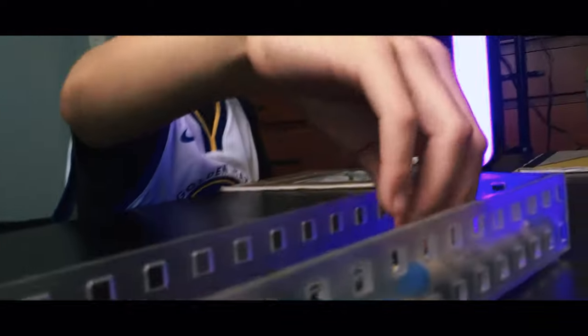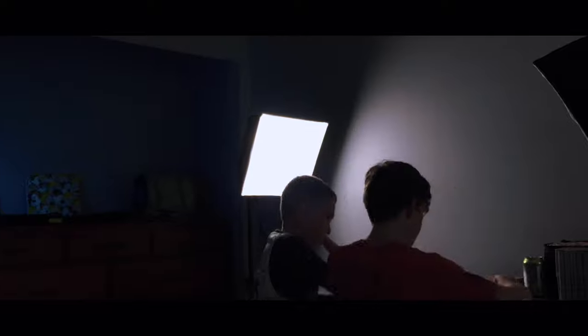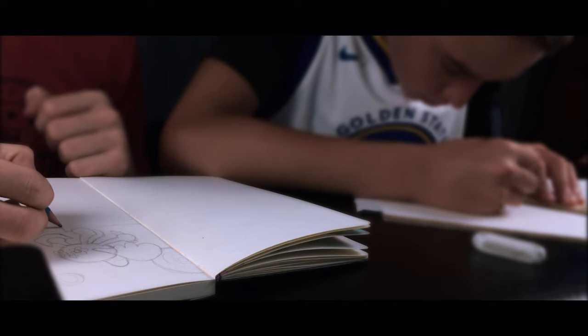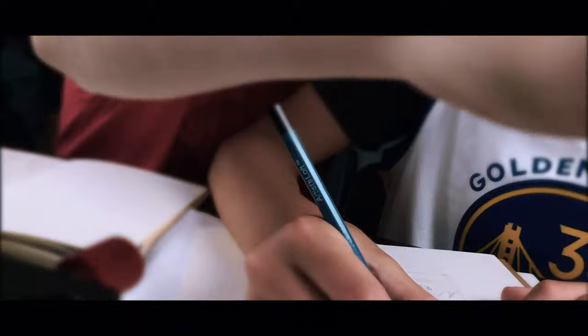And now on to the final doodle — what you've all been waiting for. Sketching out the doodles was pretty easy because a little while back Luke and I made thumbnail sketches of what we were going to do.